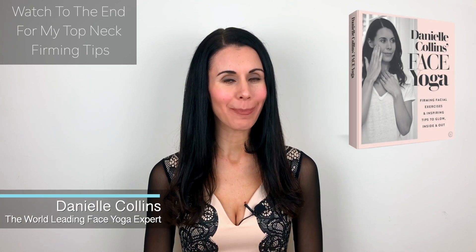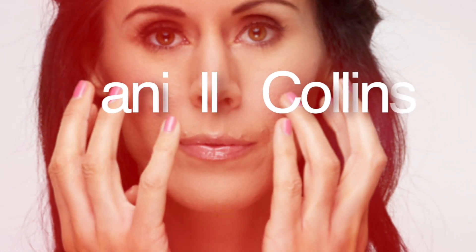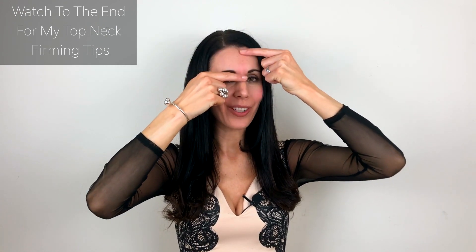Hi guys, my name is Danielle Collins and I'm the world-leading face yoga expert and best-selling author of the book Danielle Collins Face Yoga. We're going to take our index fingers and just come between the eyebrows. This is excellent for helping to release and reduce stress and tension — we're stimulating an acupressure point which is renowned for helping reduce stress.